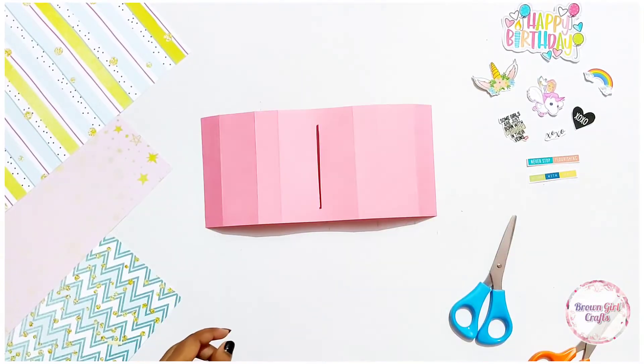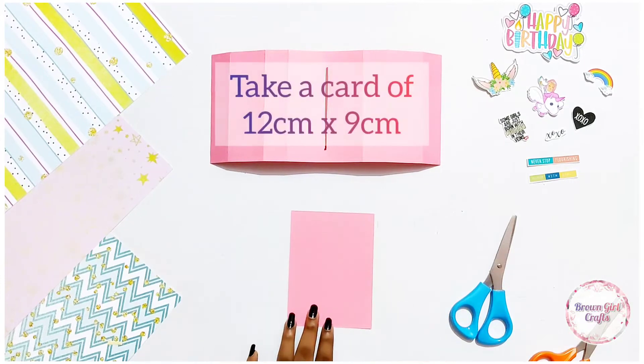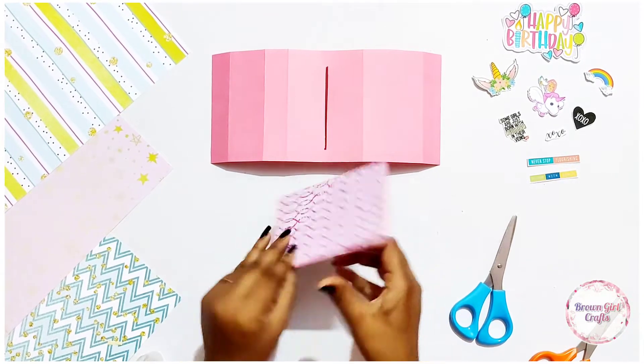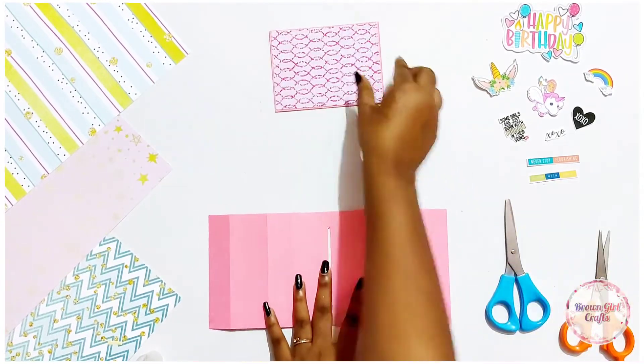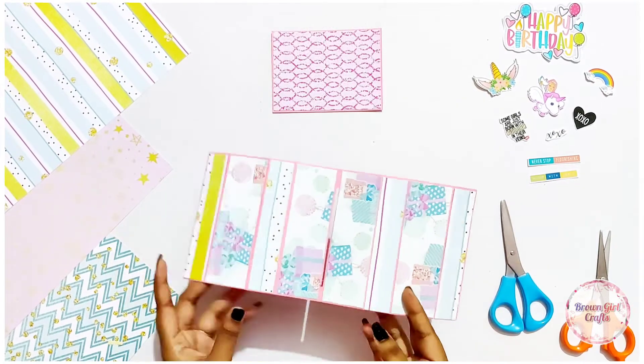Now take a card measuring 12 by 9 centimeters. This measurement is taken so that the card slides easily in and out. You can cover it with a beautiful pattern paper, and you can cover the whole card with whatever papers you want.